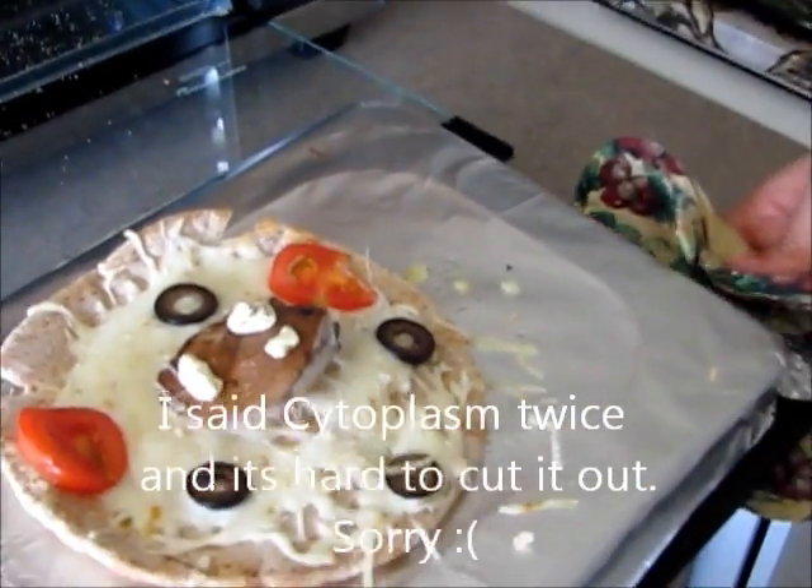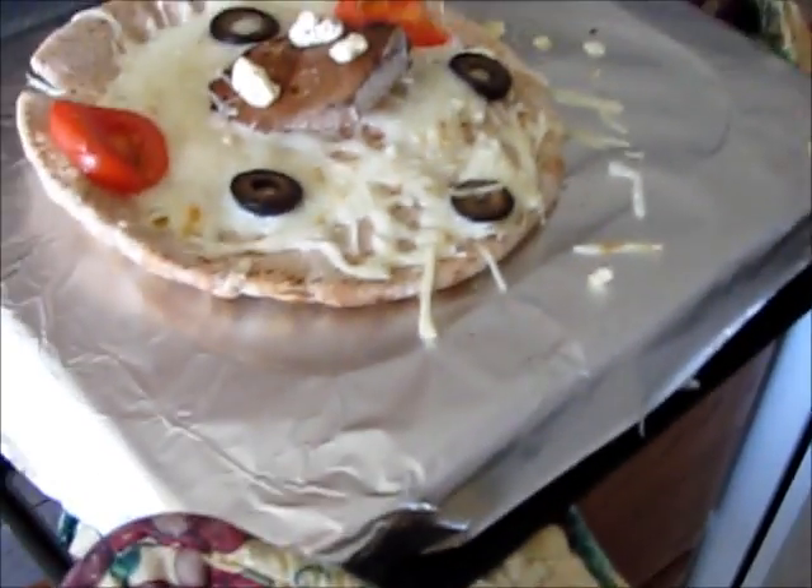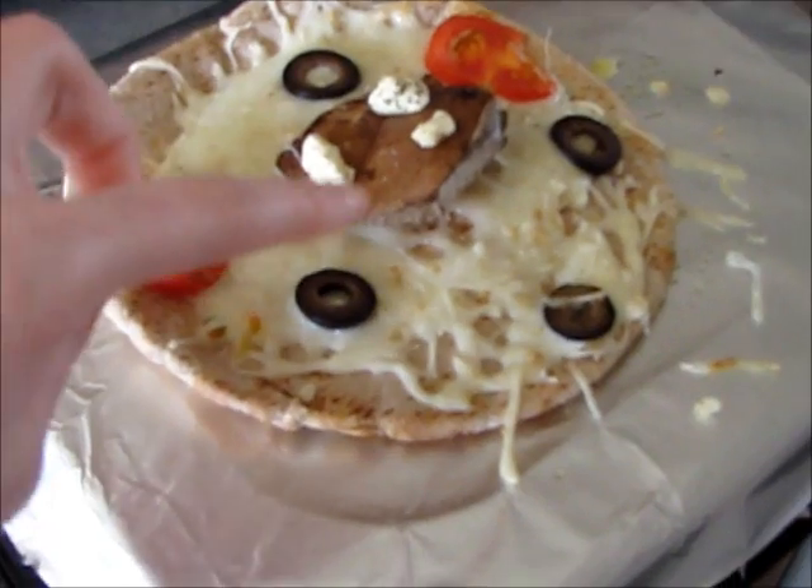You said cytoplasm twice instead of chromosomes. Those are the chromosomes. This is the second part of my two-part project — the first part being making a cell model out of pizza, and the second part is going around my house finding things that function the same as certain cell organelles in the animal cell.